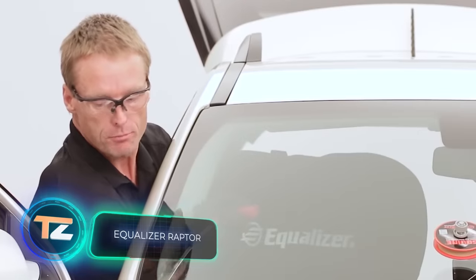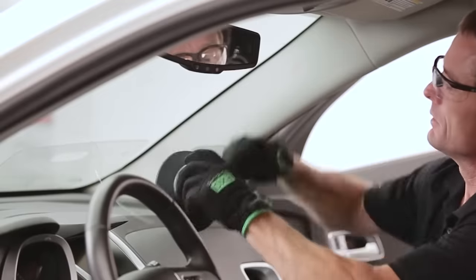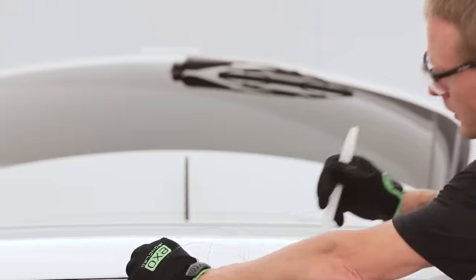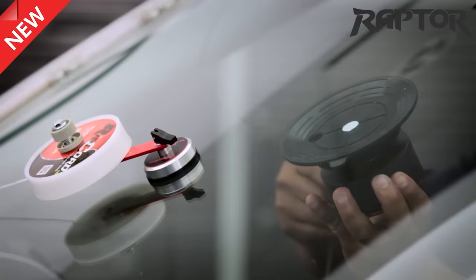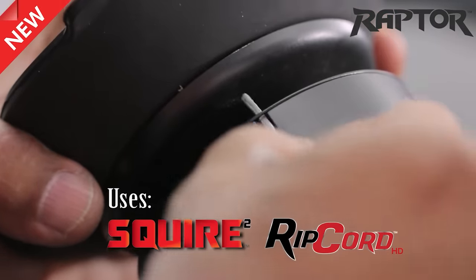This system was created from scratch and allows you to remove a car window on your own. Since modern cars have very tight tolerances between the glass and the body, trying to use ordinary strings or knives can end up damaging the car or glass. But the Equalizer Raptor system allows you to cut even high-density polyurethane, avoiding any problems.